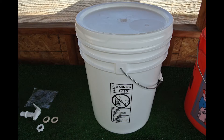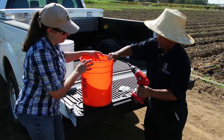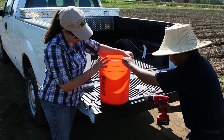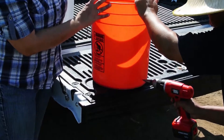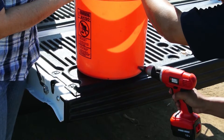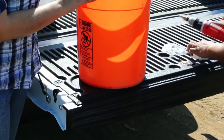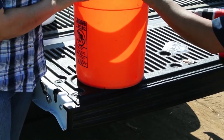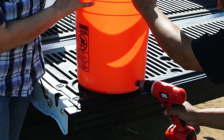Michael and I are going to show you how to install this spigot. We're just going to take the bucket and drill a hole towards the bottom. The hole needs to be just the right size for the spigot to fit in tightly.